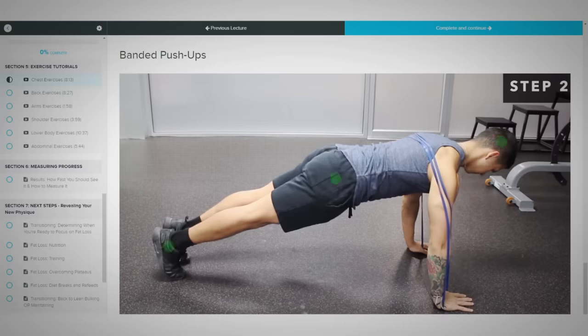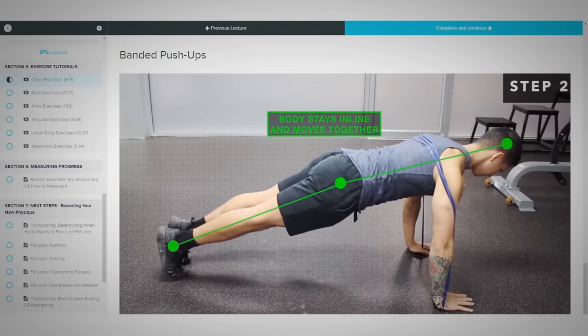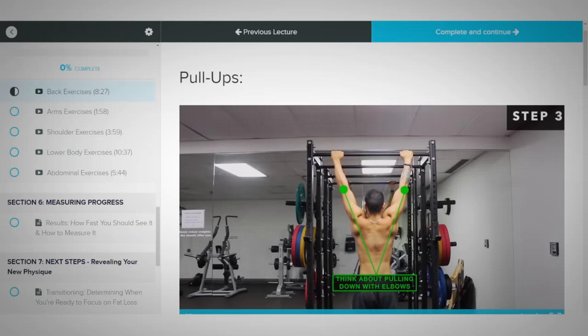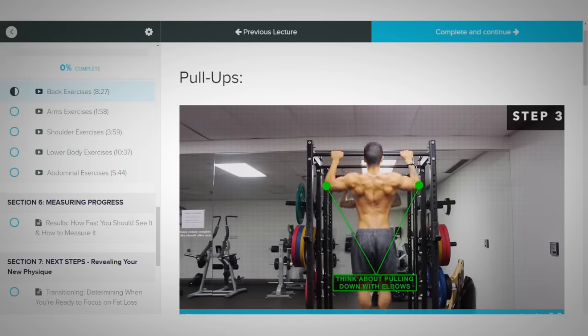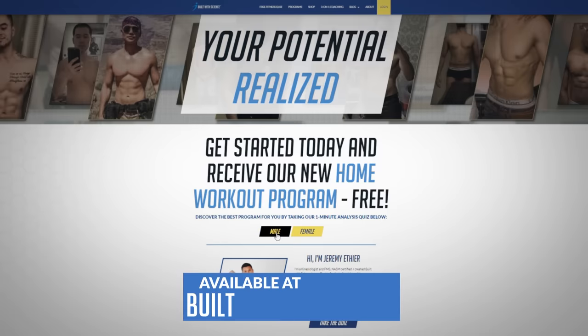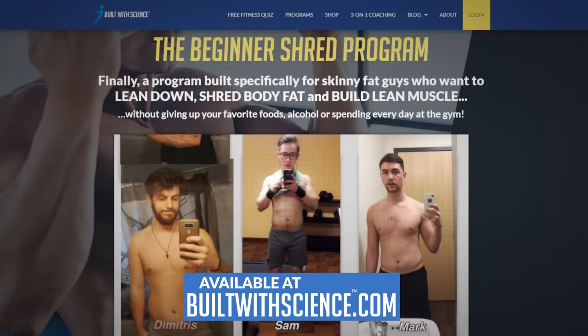For a step-by-step program that uses science to show you what to work out week after week, how to perform each exercise for maximal activation and growth, and pairs this with a nutrition plan to support your recovery, head over to builtwithscience.com to find which science-based program is best for you.